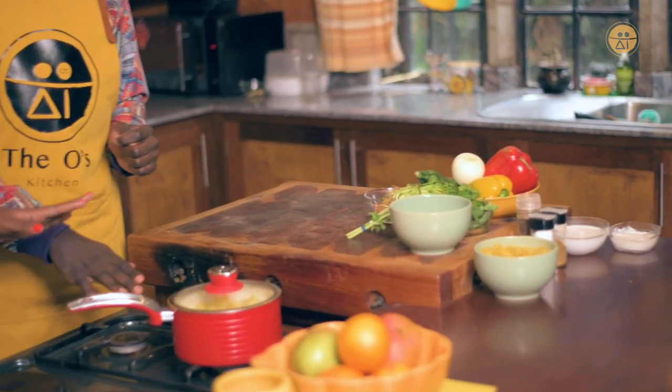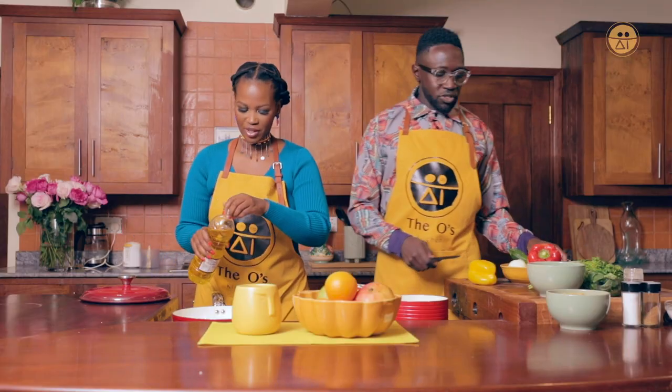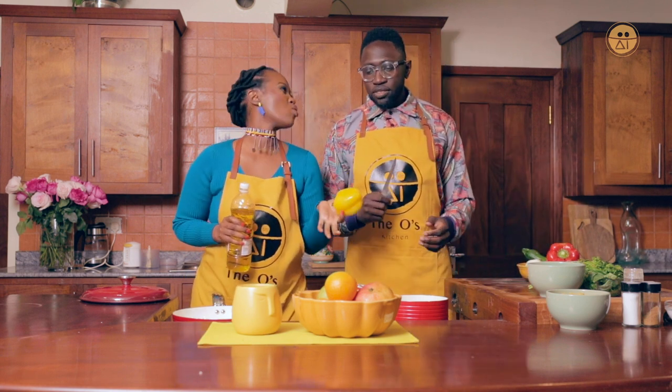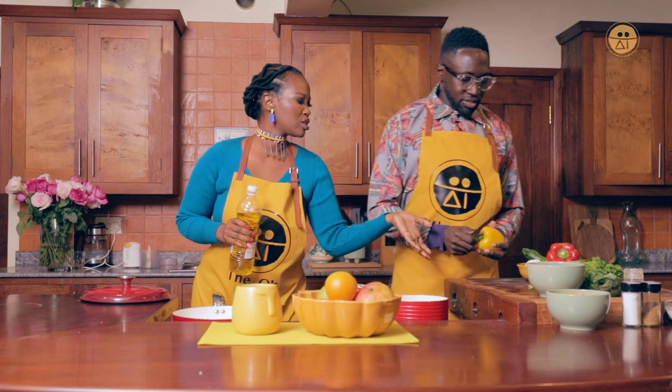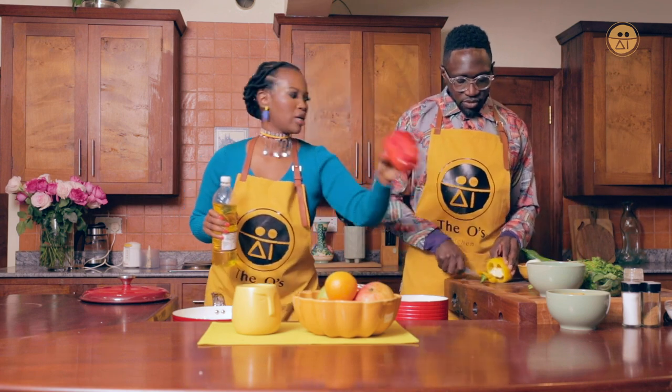The pasta is already boiled and done. So you need this half — all of it — and half the red pepper because it's a little bit too big.